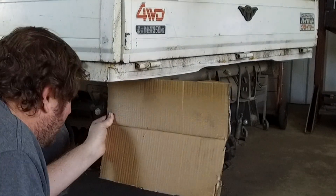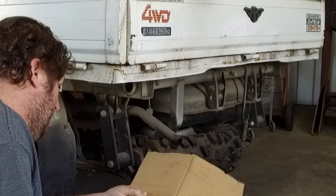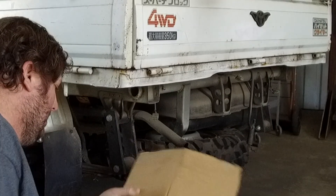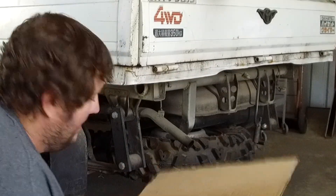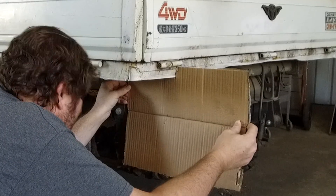As you can see here, I'm going to use some cardboard to make a simple template that we can fit up to where we need to bolt the main support. This gives us the exact dimensions we need for our first part, which is basically the frame support.